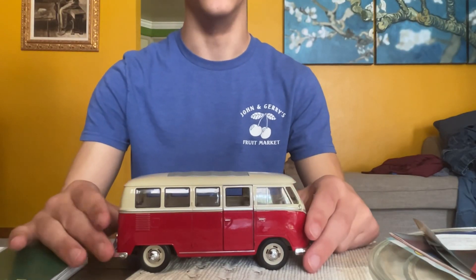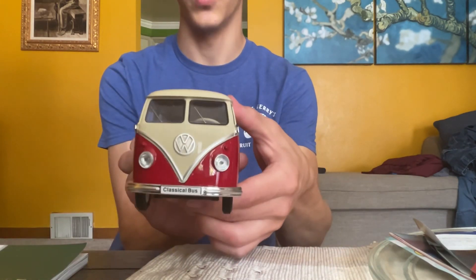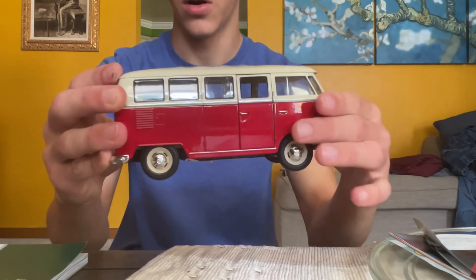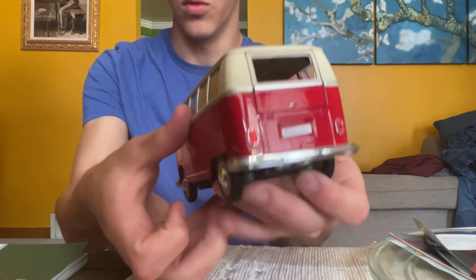Hi, welcome back to another review. Today we are going to be reviewing the Welly Volkswagen bus — they call it the classical bus. I'll start off by showing you the opening parts after I give you a little walk around here.